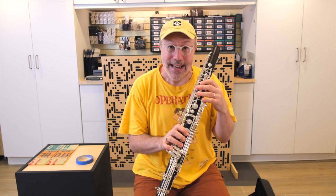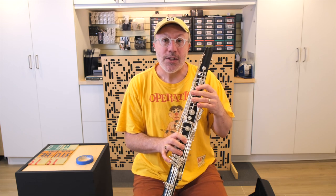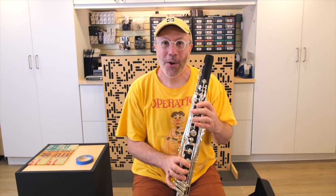Thumb keys are a totally different story — those are new. We won't talk about those, but I have a really simple solution for those of you who are struggling to make the move from a low E flat or a regular clarinet to a low C bass. Here's how it works.